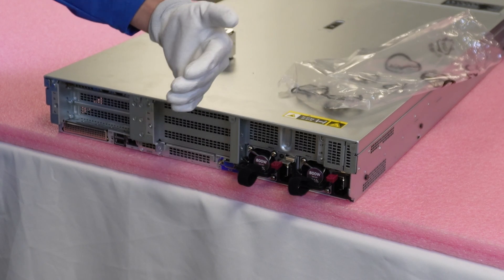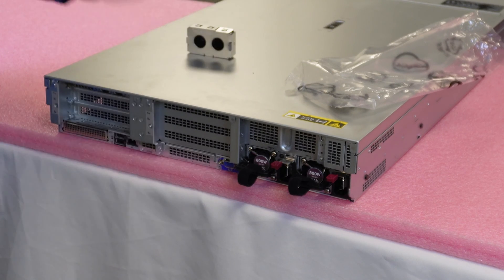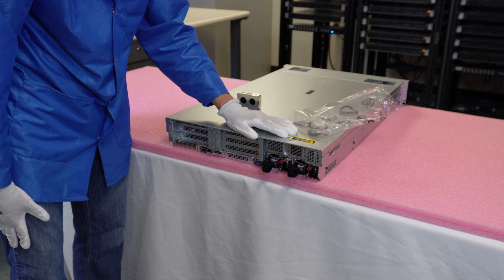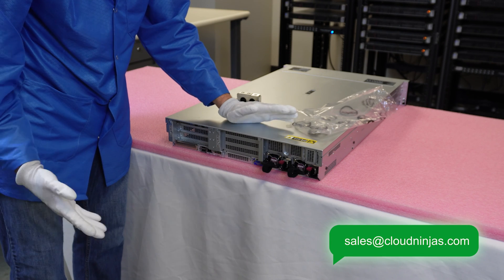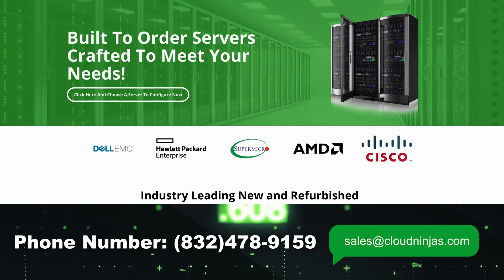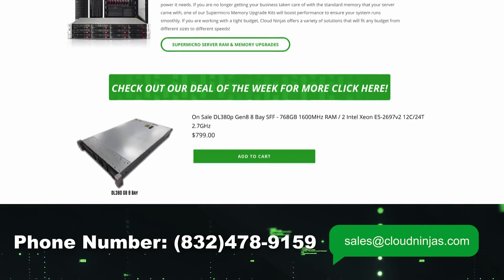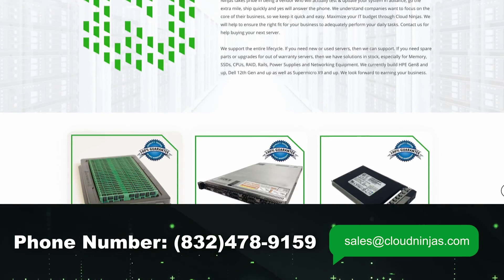If you're running a data center, at least have a few spares so that if one goes down you can pop another one in right away with no real downtime. If you need any power supplies, this is something we can overnight and support — please email us at sales@cloudninja.com. If you're looking for any custom-built HPE, Dell, Supermicro, IBM, or Cisco servers, we do new and used, and we'd love the opportunity to earn your data center or home lab business. So please reach out to sales@cloudninja.com. If you made it this far, click that like and smash that subscribe. Thanks for stopping by!